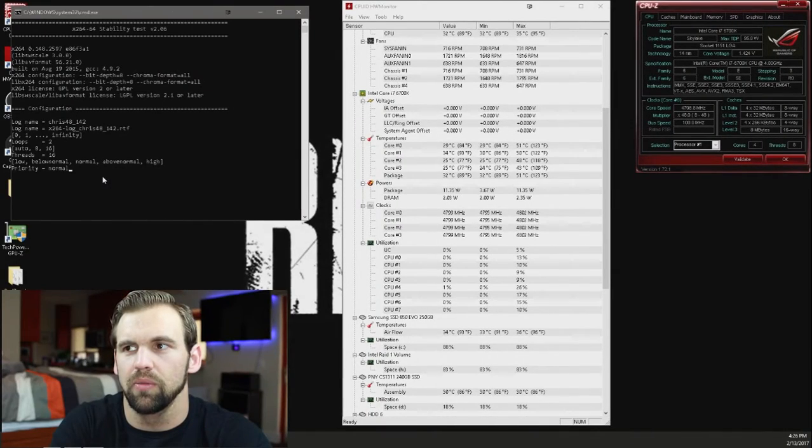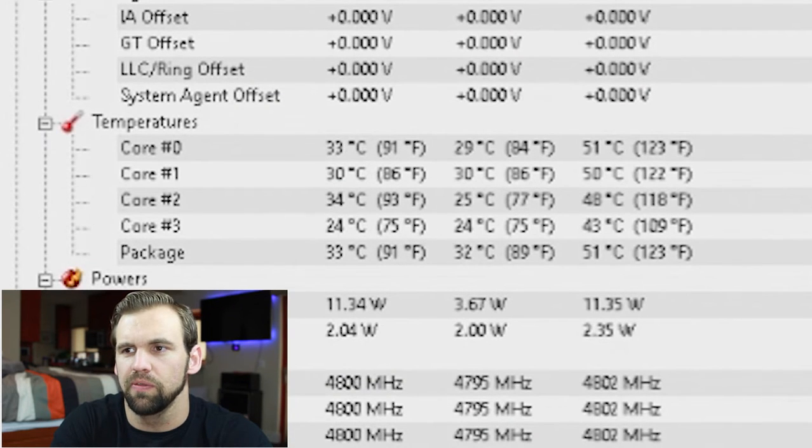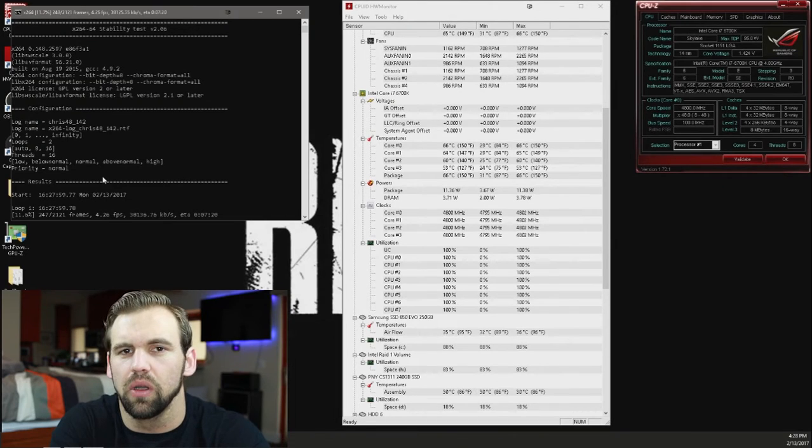I've got my programs loaded up: CPU-Z, Hardware Monitor, and x264. I've overclocked the processor to 4.8 gigahertz, as you can see here in CPU-Z — we're at about 4.03. Our idle temps are between 24 and 40 degrees C. Got x264 all set up. Now we've begun our stress test. Our cores are running at 100% and it just crashed. So it looks like we're going to have to increase the voltage.